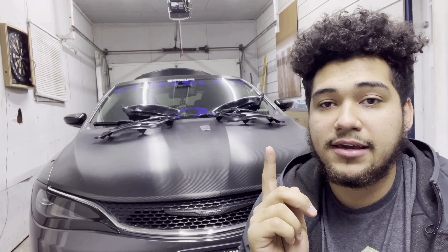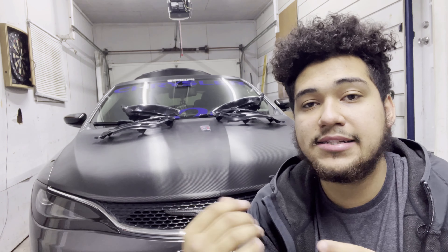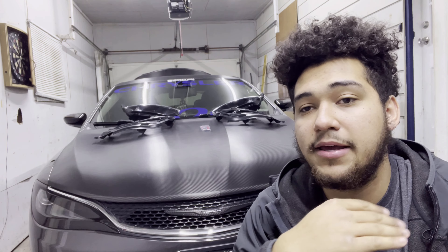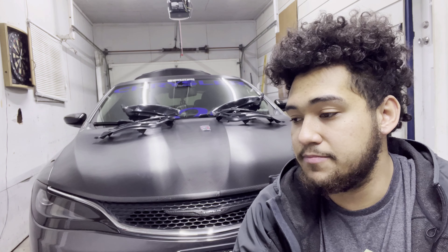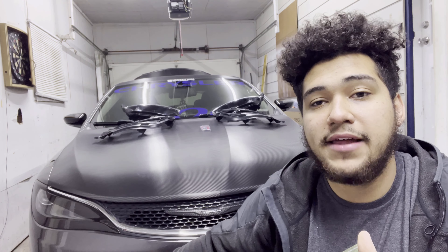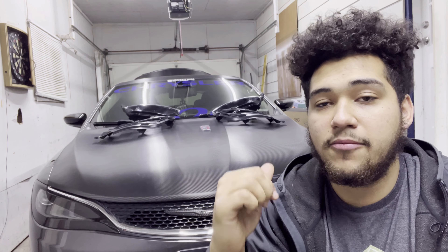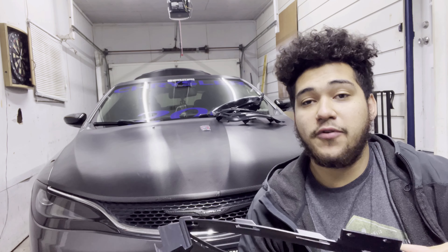If you're rocking a 200 that already has the standard single-bulb smaller fogs, this video is going to explain everything and a little bit more than what you need. I'll explain on the parts where I'm covering things that don't apply to you guys with the single-bulb fogs. So let me show you what I got and what I'm going to be using to make this all happen.